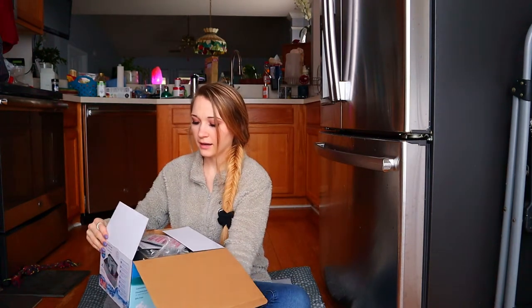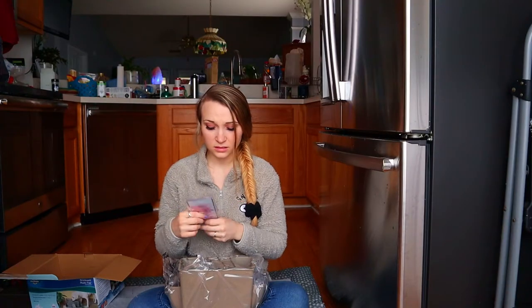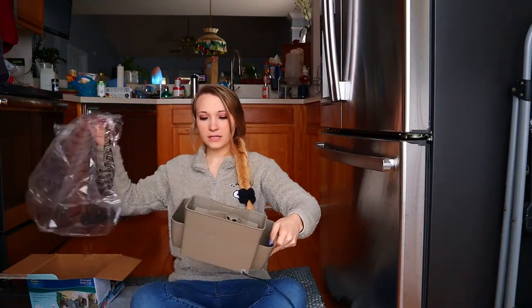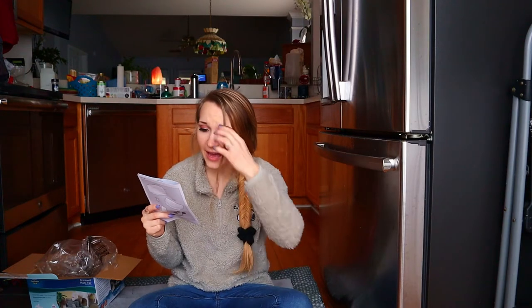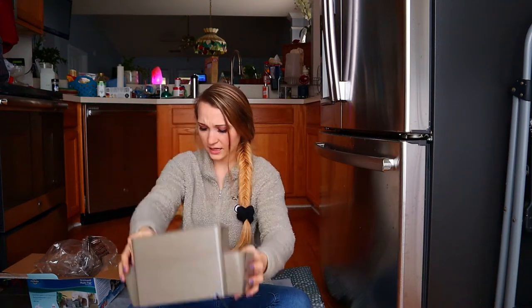We've got some instructions, a plug, and — oh my goodness — it's already assembled! I guess we do need the instructions though. It says to remove the housing by pushing on both sides and lifting up. Here's the housing — push on both sides.